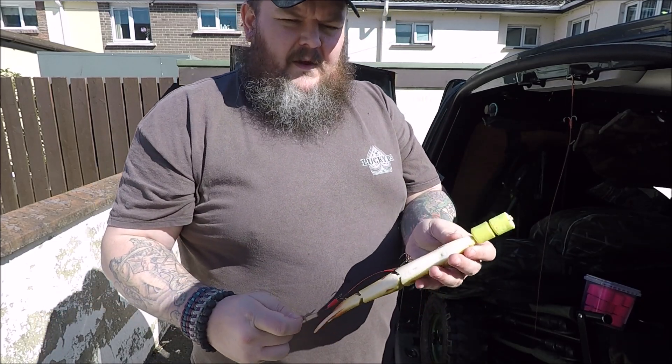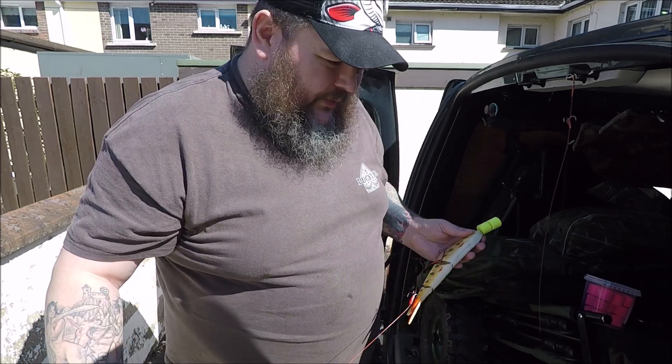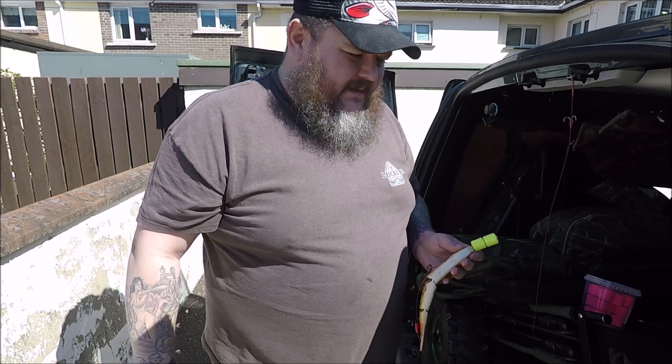One of these is enough to pop up a bait about this sort of size. Two of these will pop up a mackerel tail — a brave chunky one. So that's how I pop up my baits.